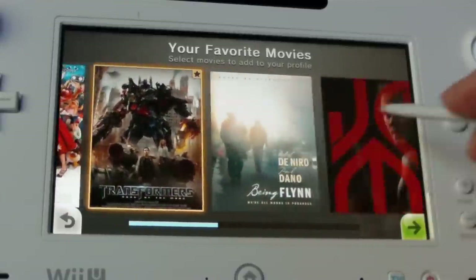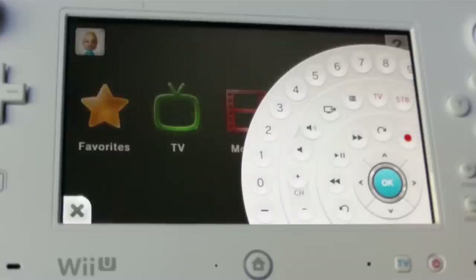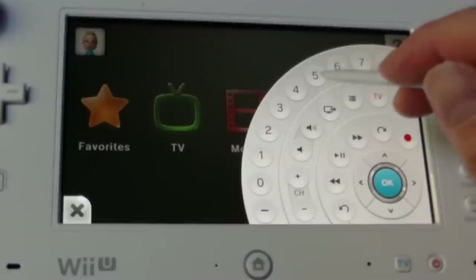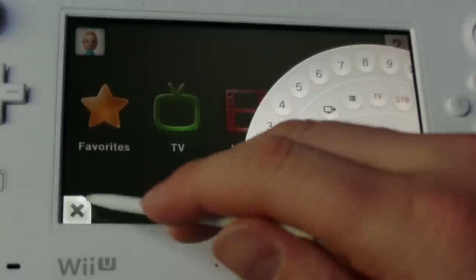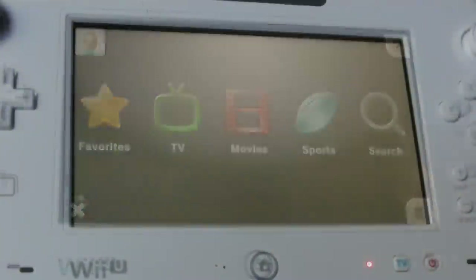There are a couple things I want to mention. First is that the whole setup worked instantly for me. There was no frustration — it immediately knew my cable provider, and changing channels and searching for TV shows worked as intended. I felt completely comfortable controlling my TV from my Wii U gamepad. This is important because had it been difficult to use or the setup not worked off the bat, I might have gotten frustrated and never tried to use it again.